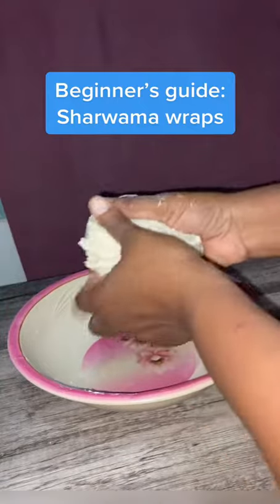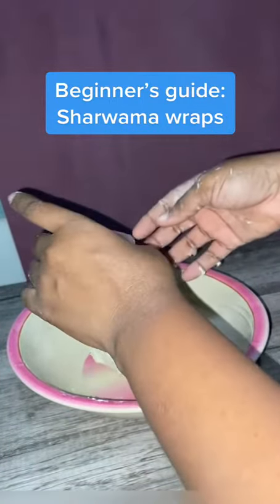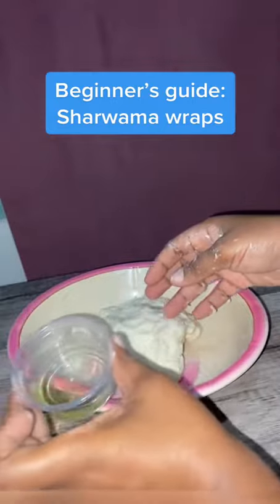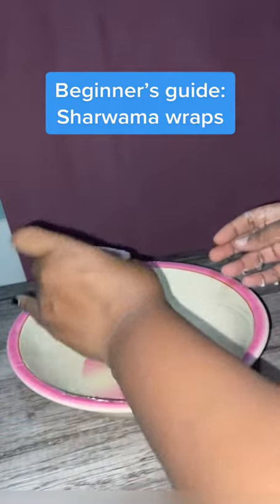Keep kneading until you have this kind of consistency. At this point you can add a little bit of oil to make the kneading easier. Keep kneading until your dough is all mixed properly and looking very good.